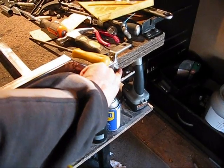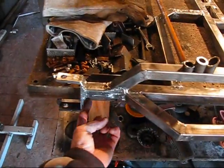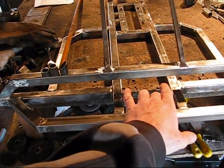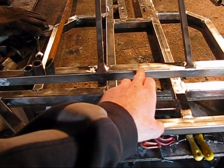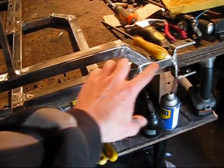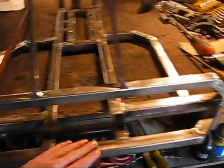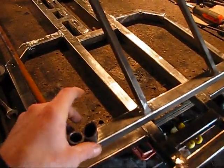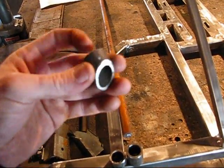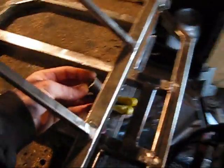But then I welded the brackets on. So we're actually measuring from the inside of one bracket all the way over to the inside of the other bracket, which is the length of these two bars that are split in the center — remember when we made that? So 17 and a half inches from the end of either bar, not the inside of the bar. I'm going to take this piece here — I'm going to call it my steering shaft cradle — and weld it right there on the inside of the bar.